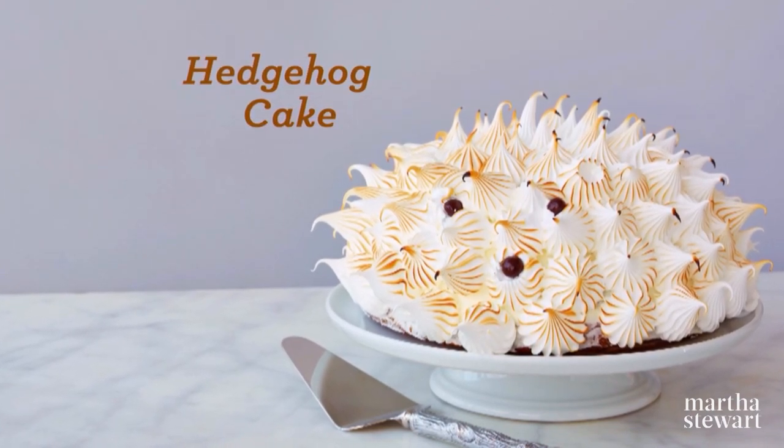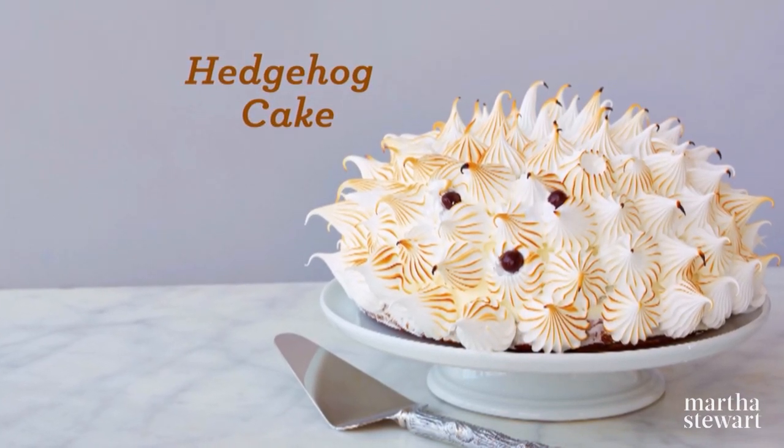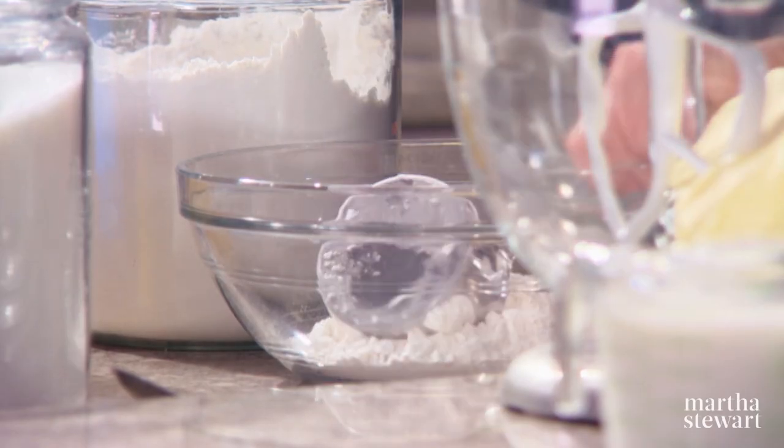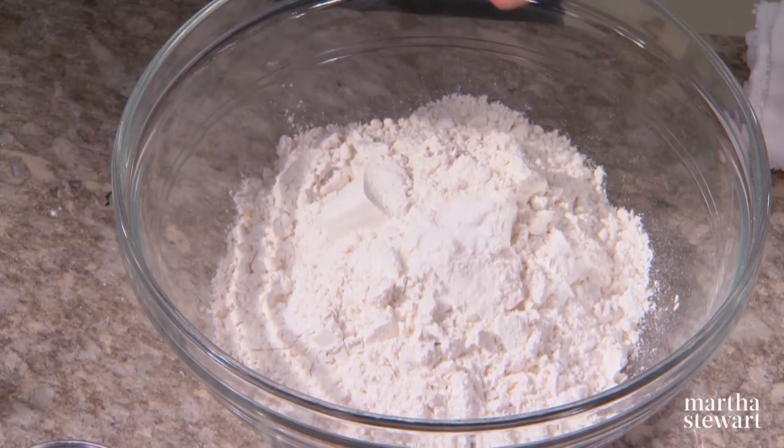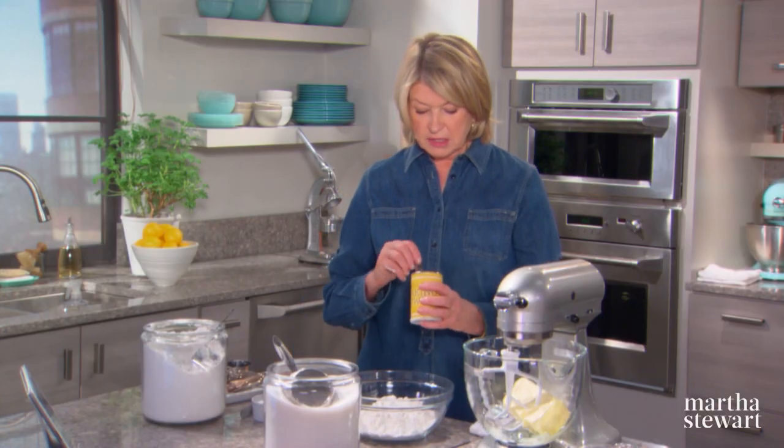Another really cute cake for a celebration, especially for a birthday, is what we call a hedgehog cake. Three cups of cake flour, a quarter of a teaspoon of salt, and four teaspoons of baking powder.